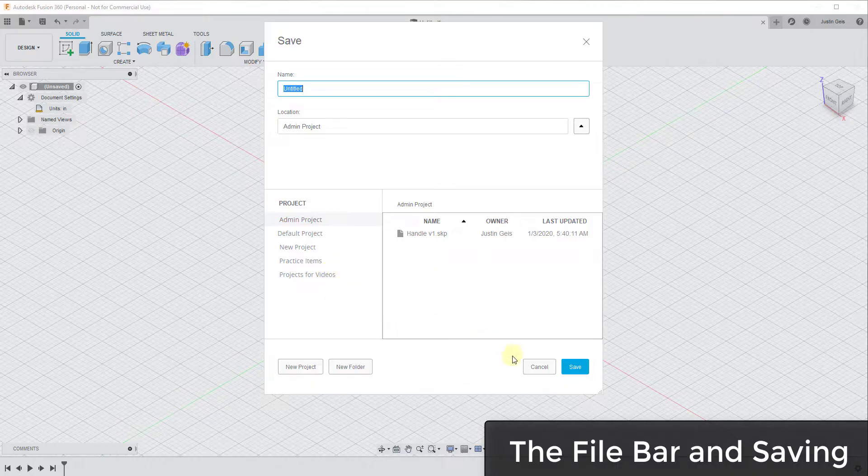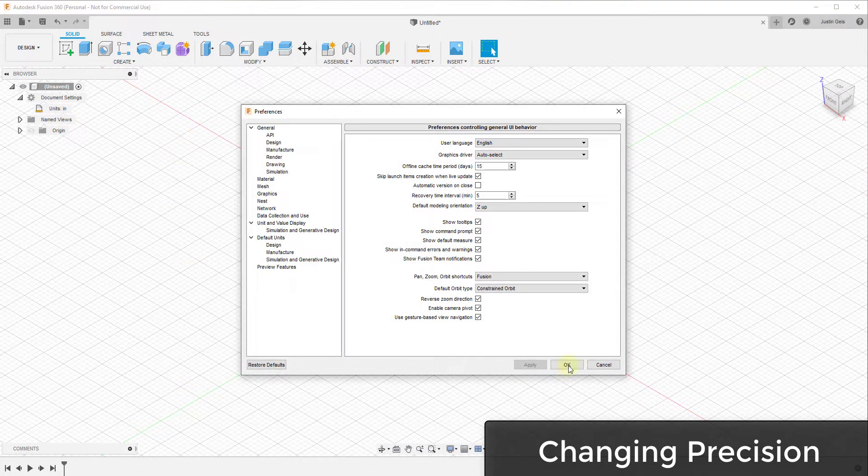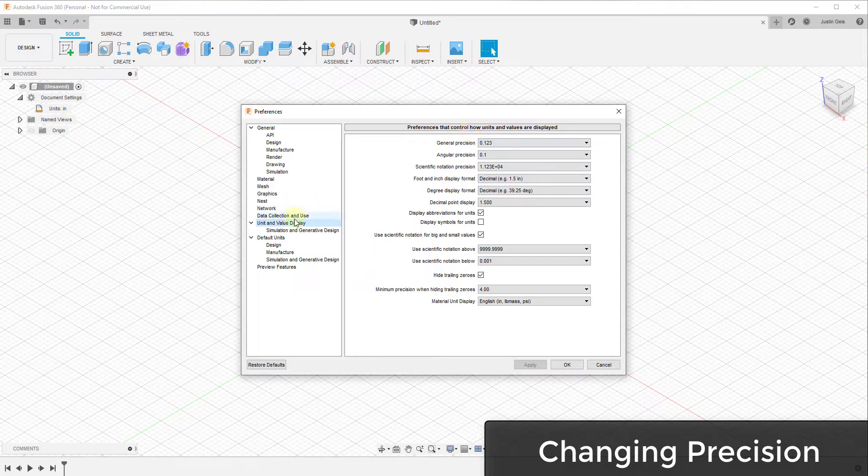You can access your files from any computer. You'll also have tabs for your open models, so if you have more than one open you may have multiple tabs. Your model name is contained here, and if you click on your name and go under preferences, there are different preferences you can change. Depending on what level of precision you want, you'll adjust that inside your preferences. Under unit and value display, you can set how precise you can go inside your model.